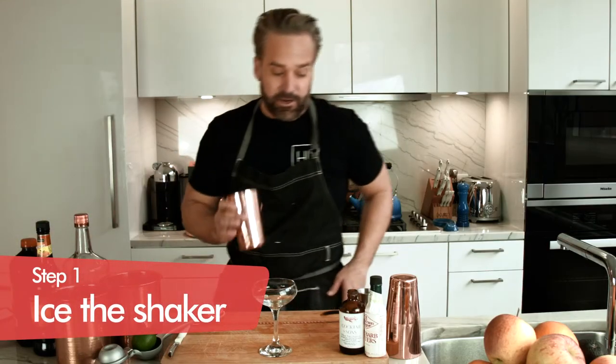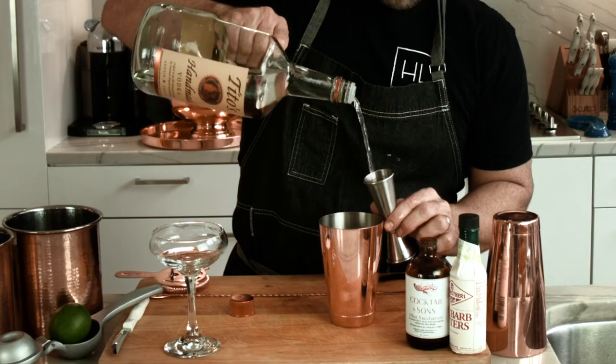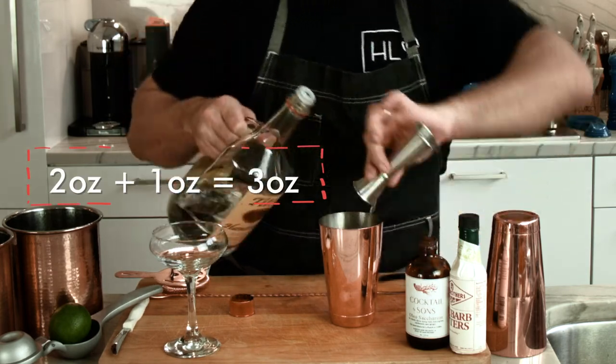We've got our ice into our shaker glass right now. As this is a typical martini-style drink, it is a high ABV cocktail — there's a lot of alcohol in it. So we're going to be doing three ounces of vodka. I've got the old handled Tito's here just for this demo. That's two ounces on one side, one ounce on the other side of vodka.